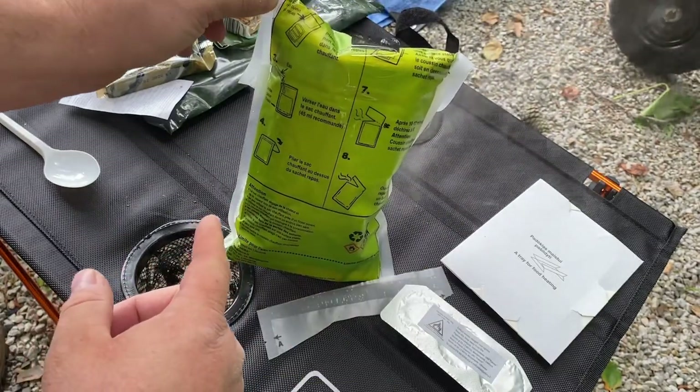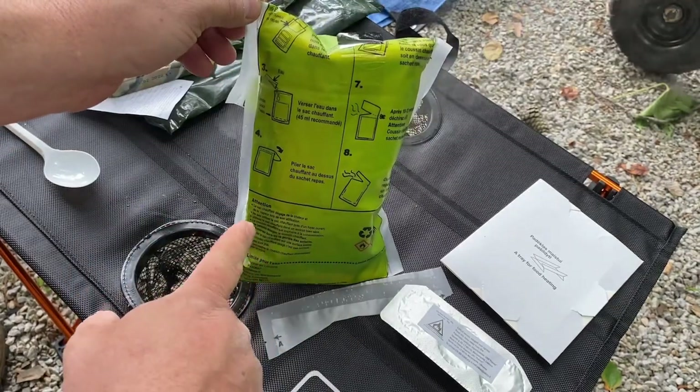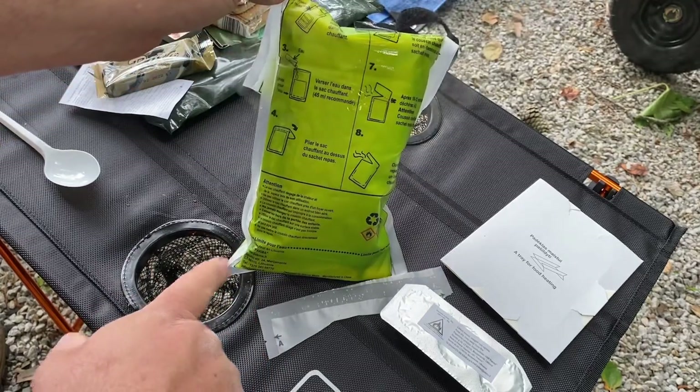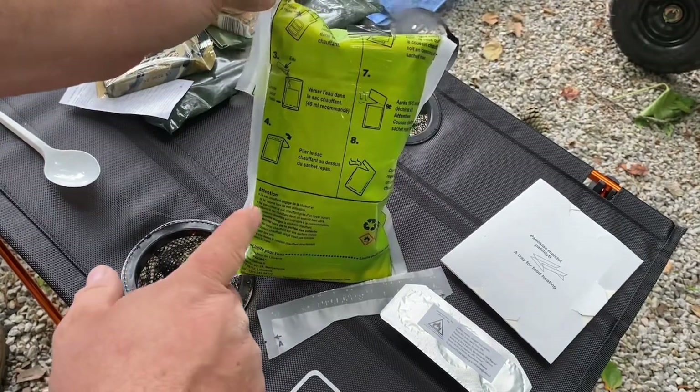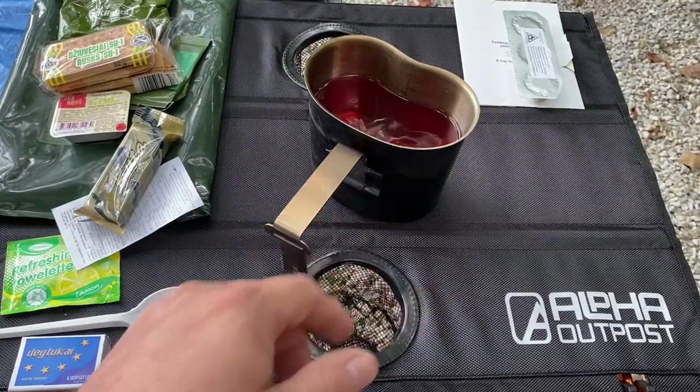It doesn't take much water at all for these. Then fold it over the bag, gently shake, and place on a surface. We'll shake it and set it down to let it heat up. This thing is amazing — it's actually burning my finger. It didn't take but about 10 seconds and this thing started heating. This is one of the best FRHs I've ever used — I've got to set it down, it's burning my finger.